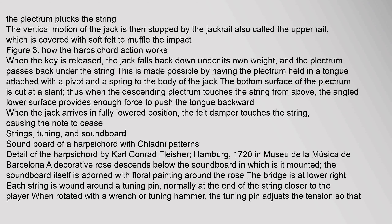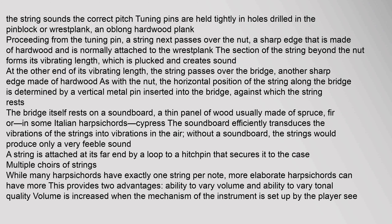Each string is wound around a tuning pin, normally at the end of the string closer to the player. When rotated with a wrench or tuning hammer, the tuning pin adjusts the tension so that the string sounds the correct pitch. Tuning pins are held tightly in holes drilled in the pin block or rest plank, an oblong hardwood plank. Proceeding from the tuning pin, a string next passes over the nut, a sharp edge made of hardwood normally attached to the rest plank.